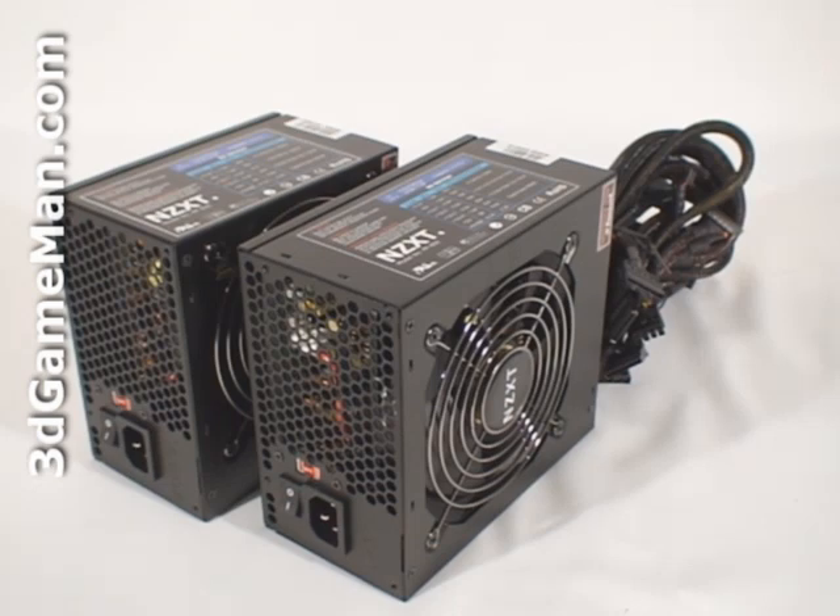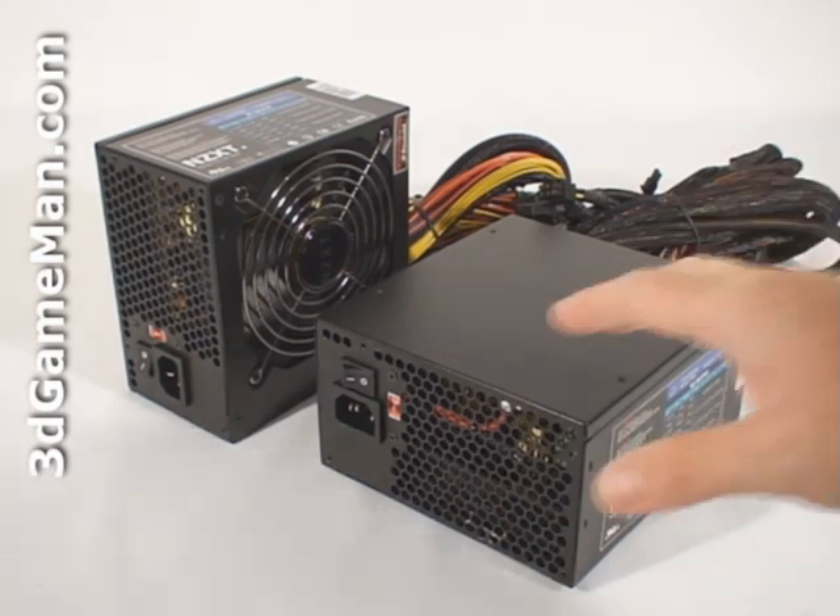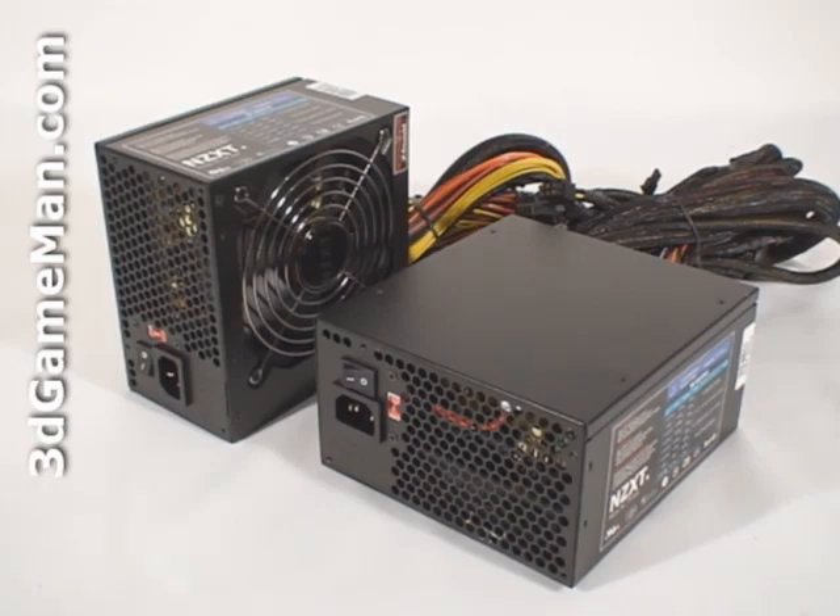If, however, you are going hardcore and have a multiple video card setup with lots of other hardware, select a power supply that's 800 watts or more. Second, it should be at or above 80% efficient at typical load. The efficiency of these power supplies is rated at 78%.